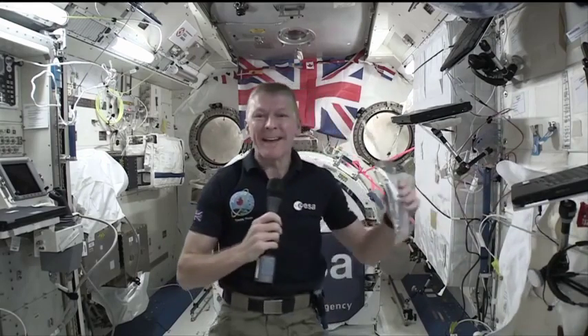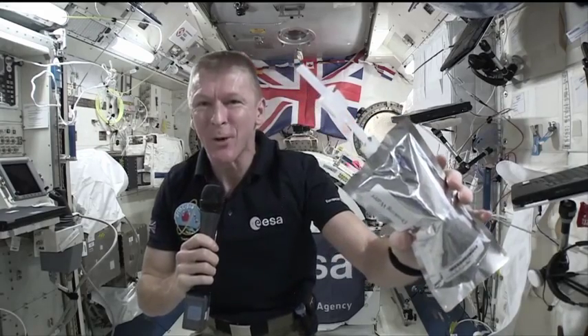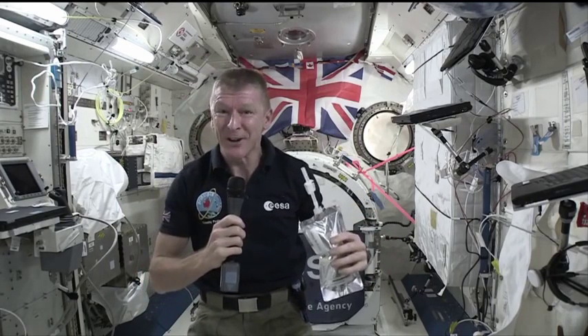Normally we have drinks bags which have straws on them, so we just drink all other drinks through a straw. But of course you can have a lot of fun in weightlessness — you can turn it into a bubble and then drink it.